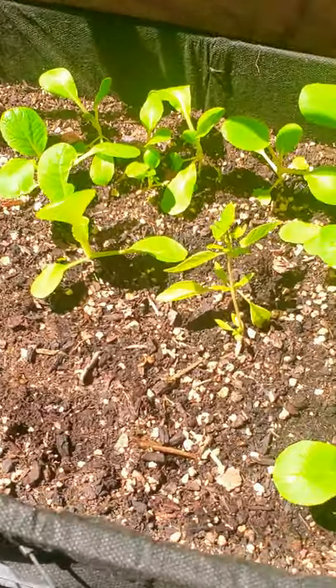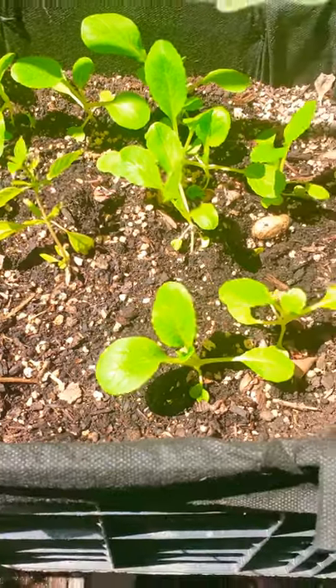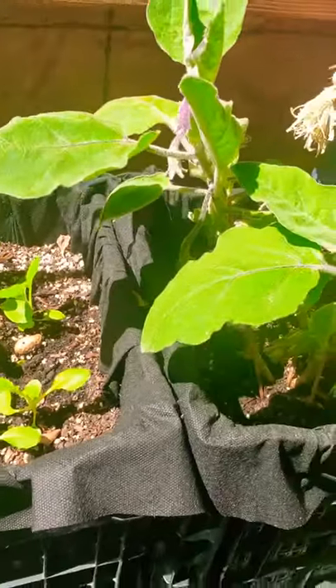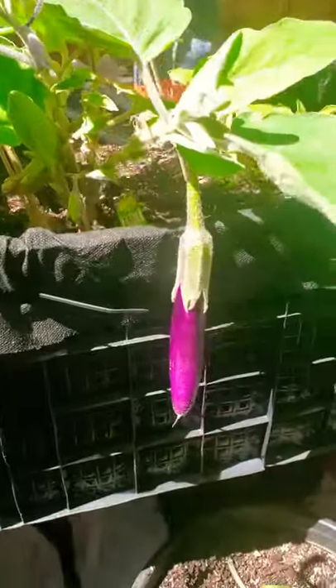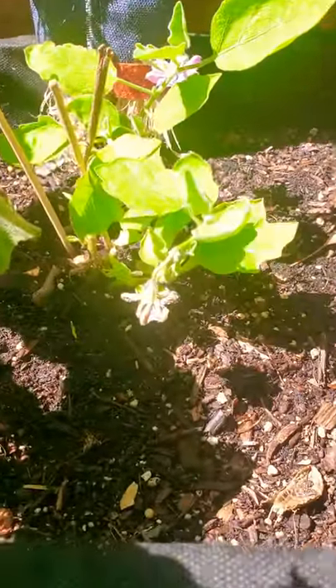Some bok choy and green beans right there — it's been taking a while. Check out the eggplant, yeah. This is one variety here, bought this one from an awesome lady.